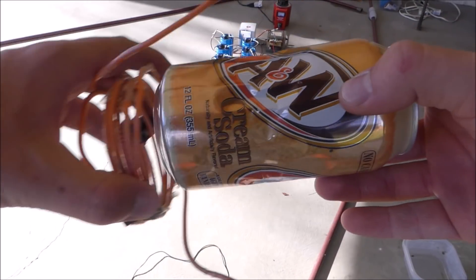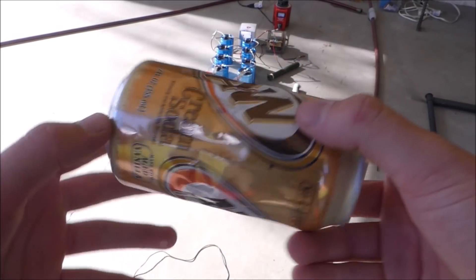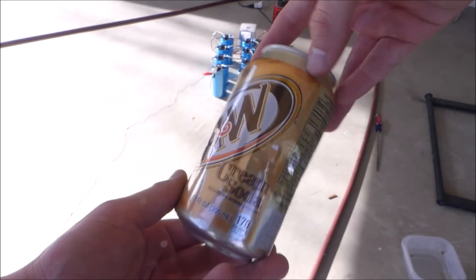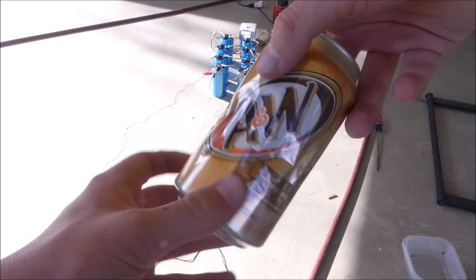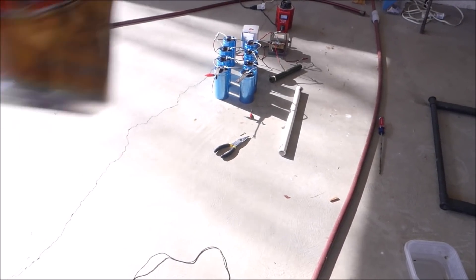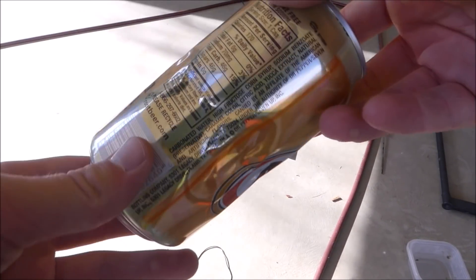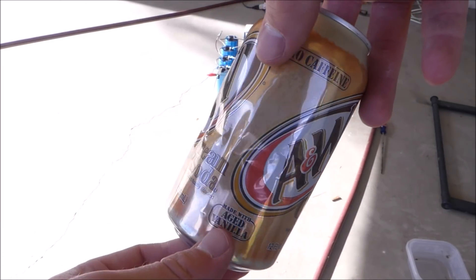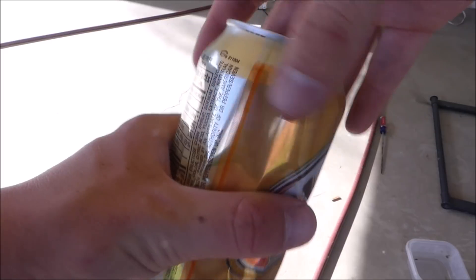Here's the can after it's done. As you can see, it did get crushed. It didn't get crushed as much as I would have hoped, but I'm guessing that's just because I don't have enough power. I only have 8 capacitors, but I'm probably going to go buy some more so we have a bigger bank. Anyway, that's pretty cool — there was a massive explosion inside the soda can, which looks pretty cool.